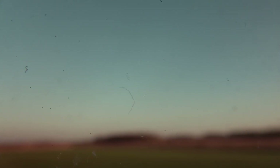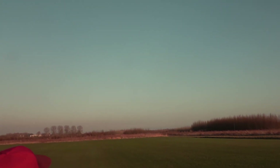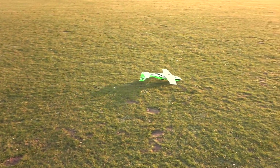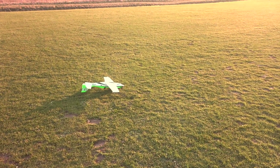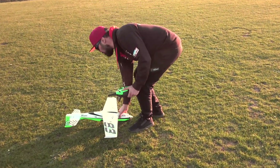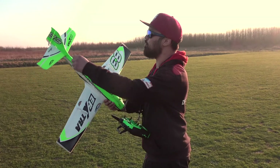I think someone just crashed — I don't know what happened there, their failsafe wasn't set up correctly I think. Okay, I'm going to do an inverted pass — here we come. I didn't have enough up — well, full down I mean, the other way. I gave it the right way but I gave it full and it just went down.